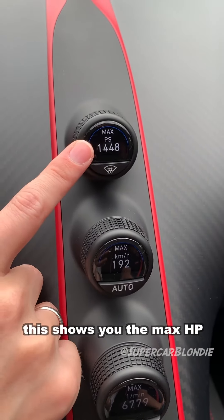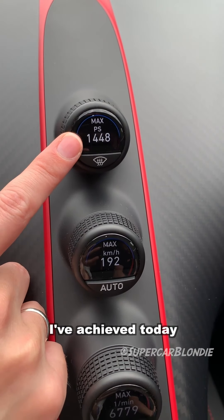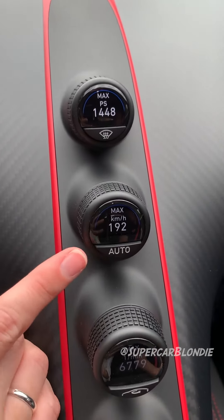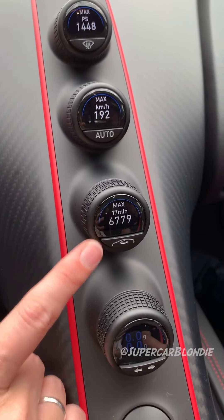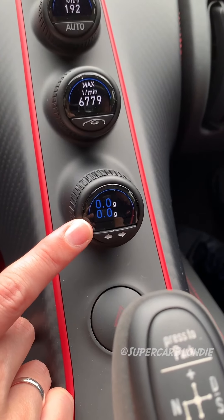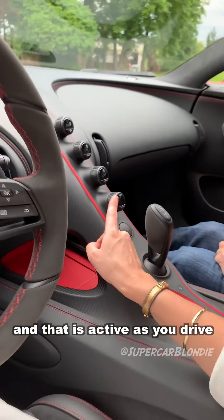This shows you the max horsepower achieved today — almost 1500 horsepower. This is your kilometers per hour, this is the rev meter, and this is the g-force meter, which is active as you drive and shows you your g-force the entire time.